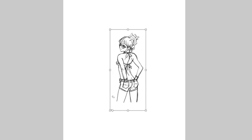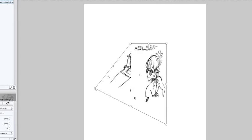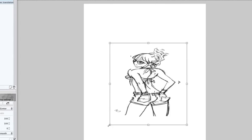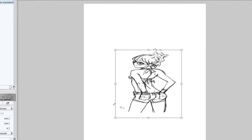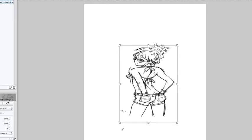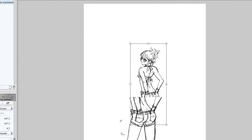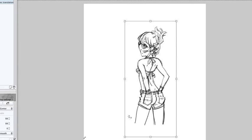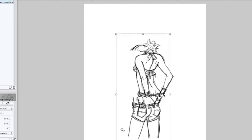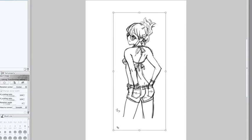Holding Command will let you distort the drawing in perspective, which is not what we want. Holding Option will enlarge the picture from the center out, but it distorts it at the same time. Holding Shift lets you expand without distorting. The one we want is Option+Shift — this will expand the picture and center it at the same time. Then you can move it around. Press Enter/Return to confirm.